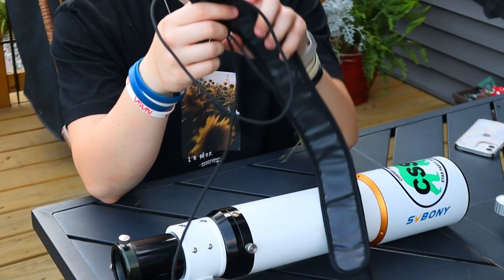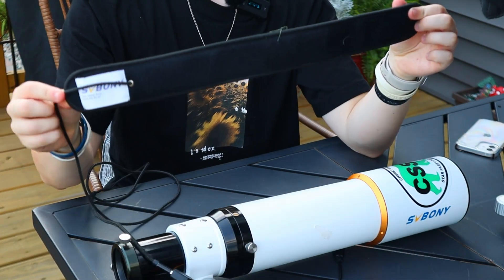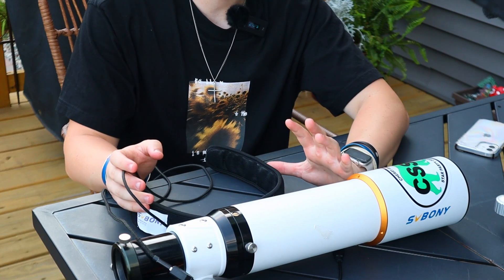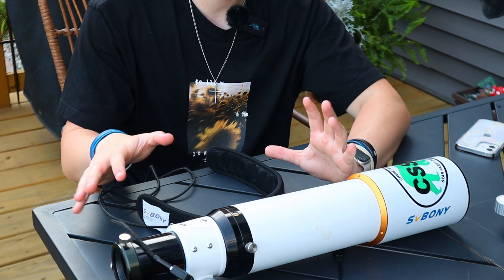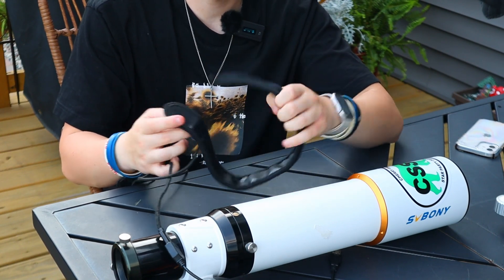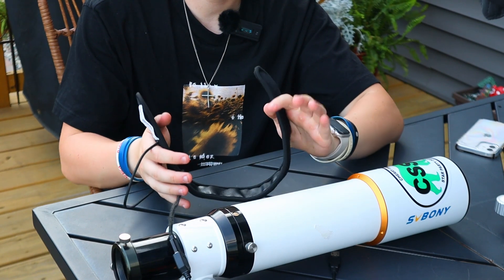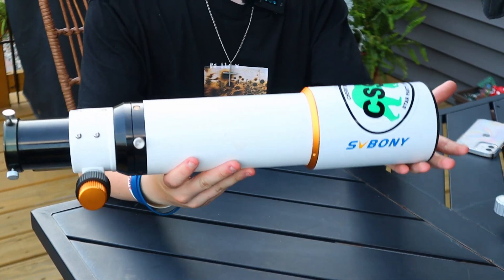Make sure you guys get a dew heater - I'll include a link in the description. Dew heaters are really important: they make sure any water or frost on the glass when things get a little crazy in the backyard is completely gone. It's like a little defroster for your telescope. These things are super cheap - only $10 to $15 - and mine has lasted over a year with no issues. They're great for camera lenses and telescopes combined.